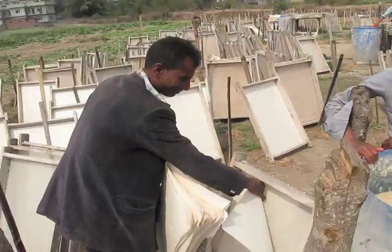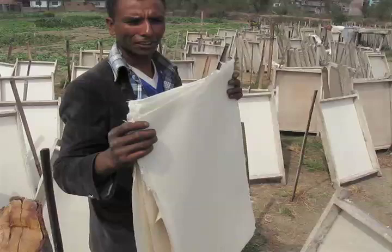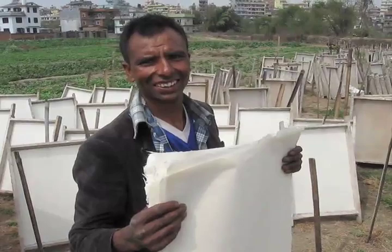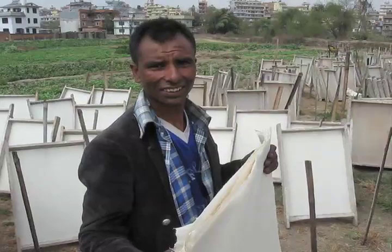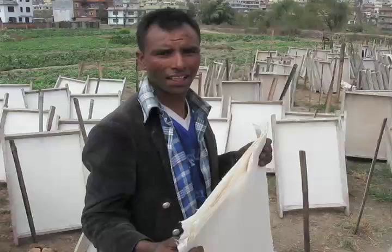And then this is what the finished paper looks like. Here he is taking one off the screen. One sheet he's saying he's able to sell for about 10 rupees, so that's about 15 cents in American. The rupee is currently about 80 to the dollar, so for 10 rupees a sheet that's roughly 12 to 15 cents in American.